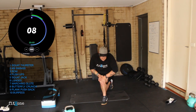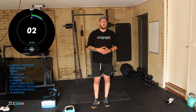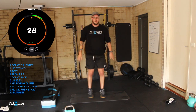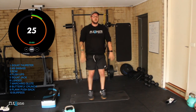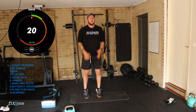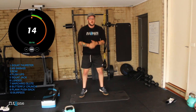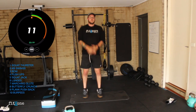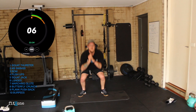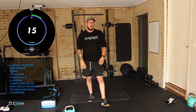Up for squat jacks — last set. We're going to push through nice and hard. Three, two, one, let's go. Quarter squat, together. Good work team, pumping them out, let's go. 15 seconds — thumbs down, chest up, weight in the heels. 10 seconds, max reps. Three, two, one. Awesome work guys.